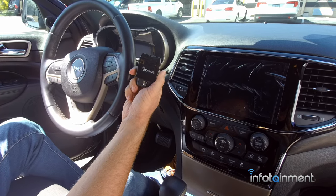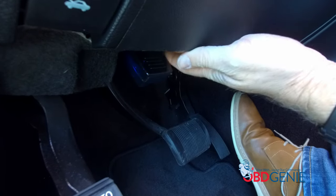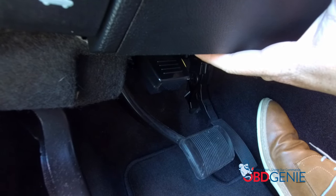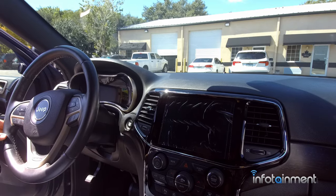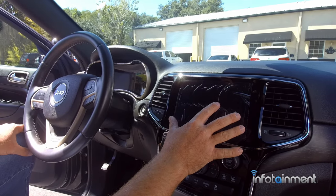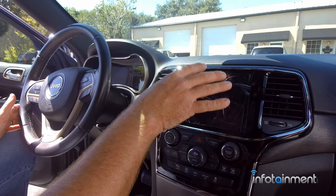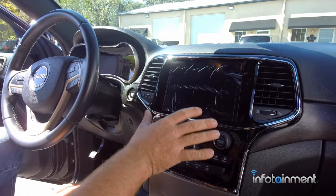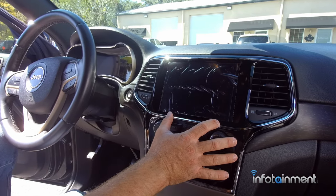The last part of the UAV installation is the OBD Genie programmer. Put the vehicle in the run position, insert it into the OBD2 port, wait for the green light, then shut the vehicle off. Once you have the green light, pull it out and stow it. After running the Genie programmer, turn the vehicle off and let the UAV system marry itself to the vehicle's BCM. It needs to go into a sleep cycle: turn it off, close the doors, lock it, and let it sit 15 to 20 minutes. Sometimes it takes up to an hour for the full configuration between the BCM and the radio.